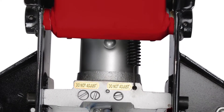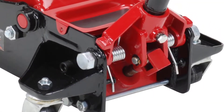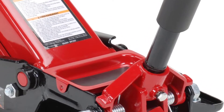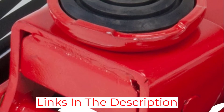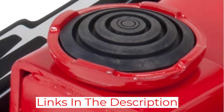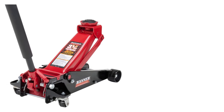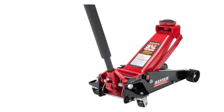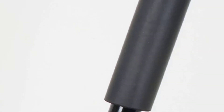A built-in internal safety valve ensures that it is safe at all times and prevents accidents. The swivel saddle allows you to position the jack right where you need it quickly and prevents accidents as well. We particularly liked that this jack includes a bypass system that prevents the machine from being damaged if you accidentally overpump it, making it an excellent choice for beginners who are likely going to be more prone to overpumping.